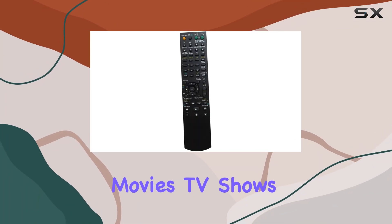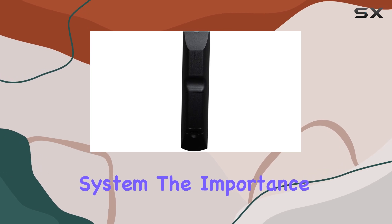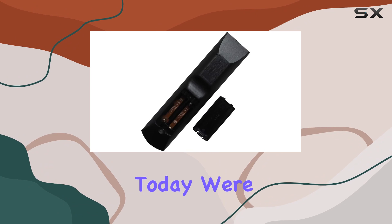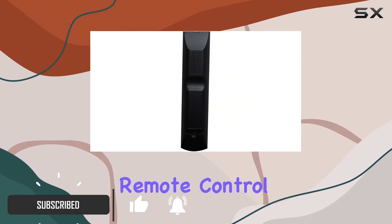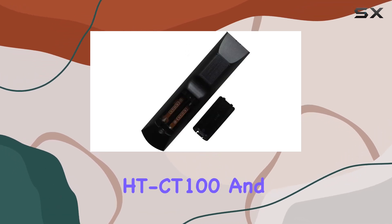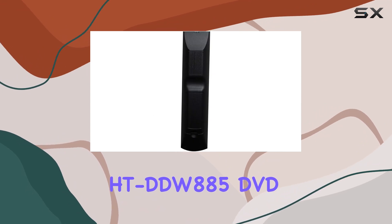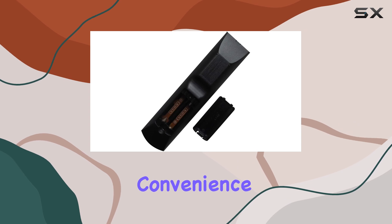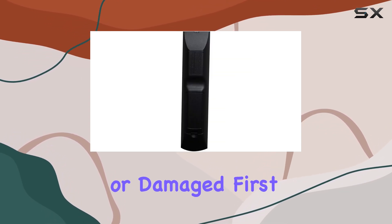When it comes to enjoying your favorite movies, TV shows, or music through your home theater system, the importance of a reliable and easy-to-use remote control cannot be overstated. Today, we're taking a closer look at the HCDZ replacement remote control, specifically designed for Sony HT-SS360, HT-CT100, and HT-DDW-885 DVD-AV home theater systems. This product promises to restore the convenience and functionality you've been missing if your original remote has been lost or damaged.